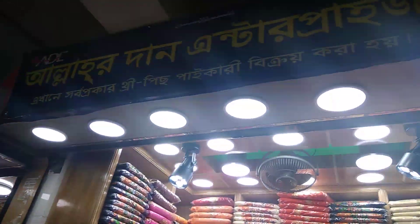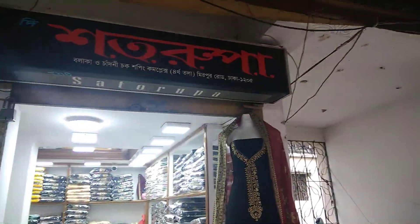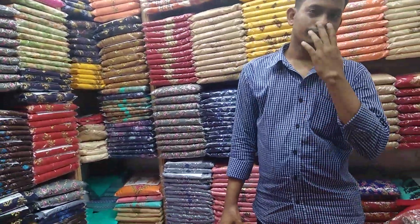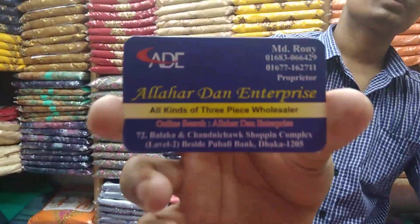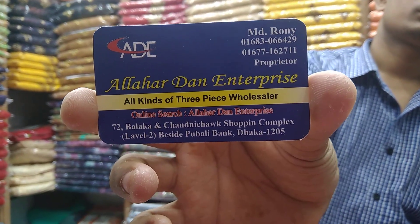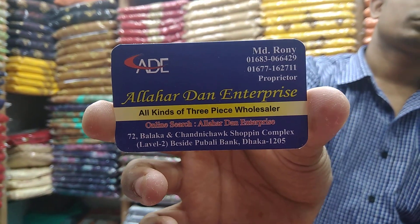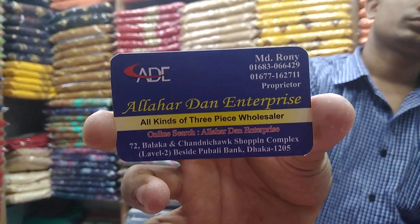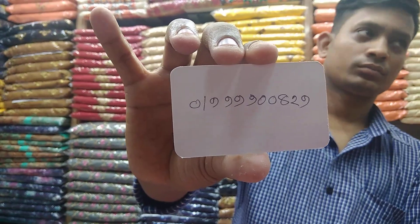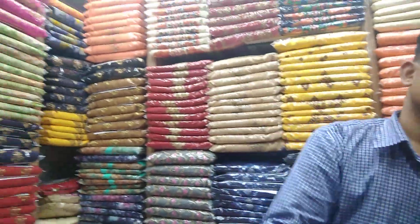Look at this shop — Allahor Daan Enterprise! Look at this shop. This shop is $100. The shop is on the opposite side, on wholesale price. This shop is Allahor Daan Enterprise, Bahaqturi Bala, Charni Chok, Shopping Conference Level 2. This is Tuberli Bank. The number is 0139900182.